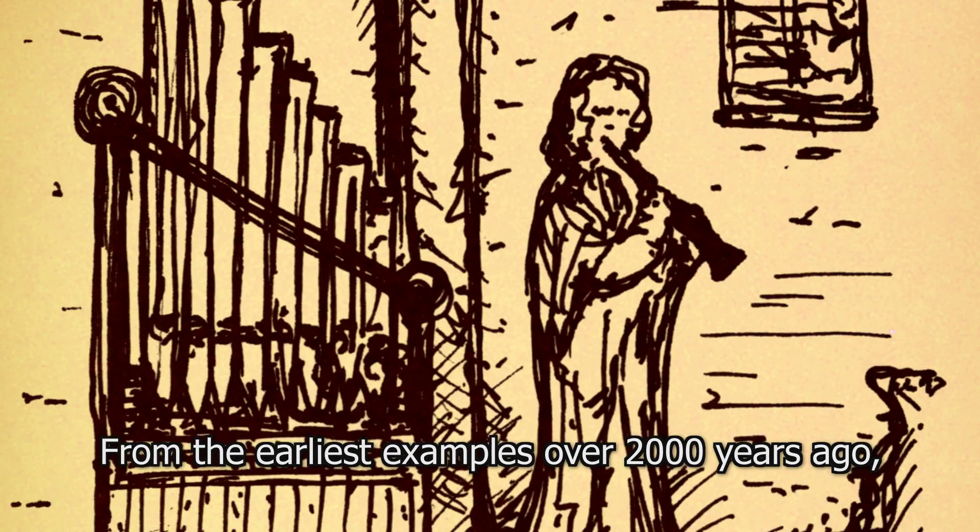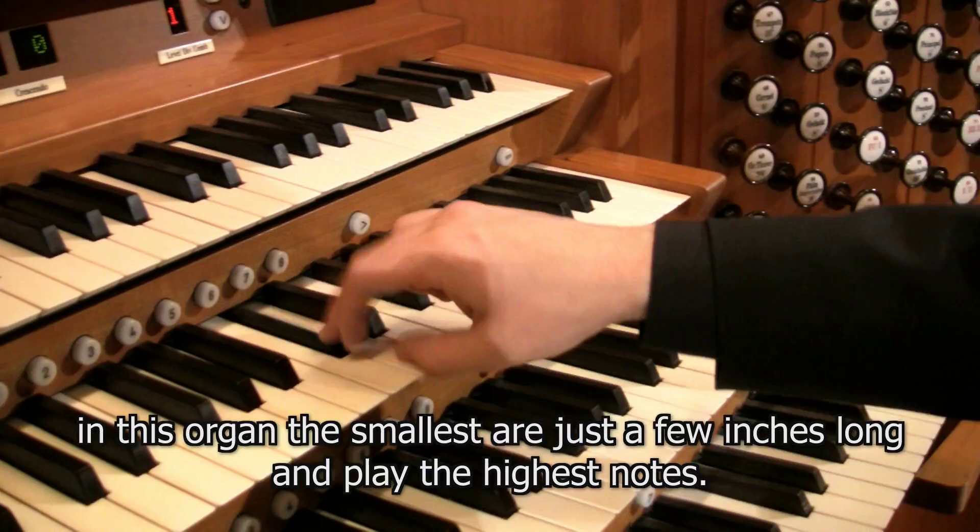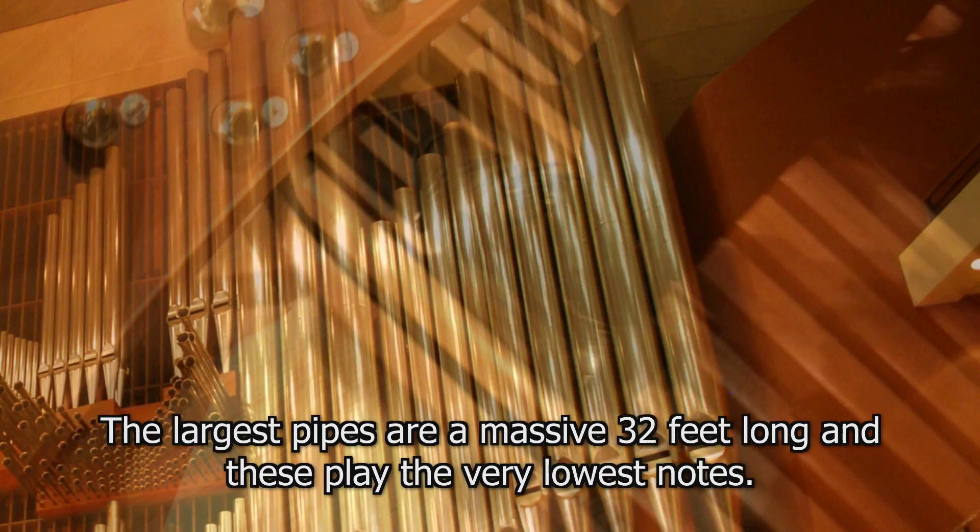From the earliest examples over 2,000 years ago, the pipe organ still works on the same principles, with air being blown through pipes to create sound. Pipes come in many shapes and sizes. In this organ the smallest are just a few inches long and play the highest notes, while the largest pipes are a massive 32 feet long and play the very lowest notes.